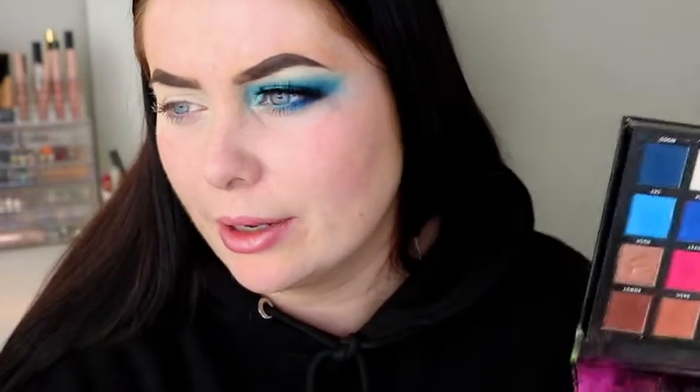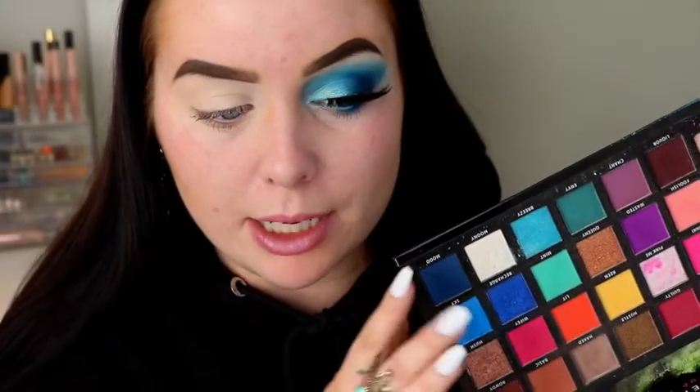So this is rather exciting actually — I'm going to take my Carnival palette by Stacey Marie MUA. This palette is absolutely amazing. I'm going to be taking a mixture of these shades here, picking up the shade Sky on my MAC 224 blending brush. This is the main shade that we'll be using today.